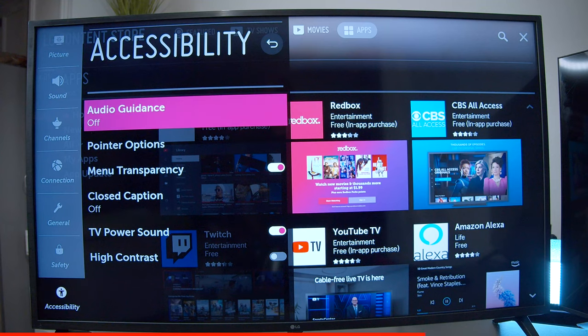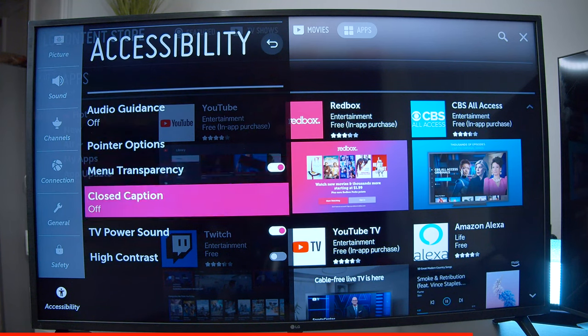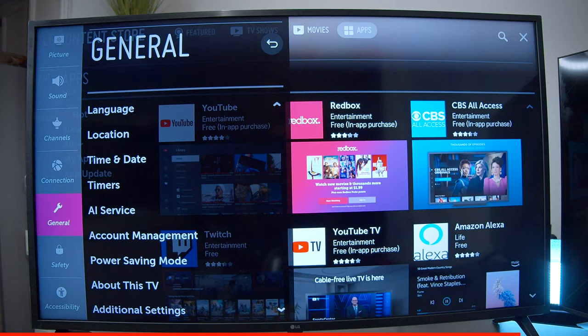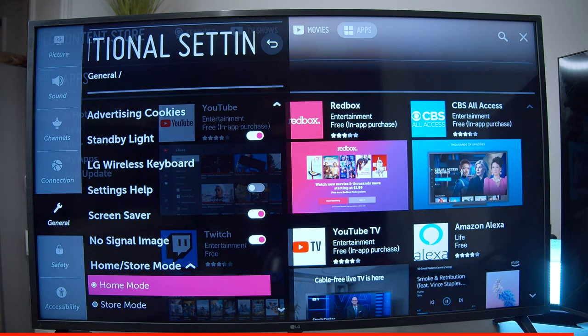Under accessibility, you can change the audio guidance so it won't talk every time you hit a button. You can change the pointer settings. You have closed caption on and off, you can have the TV make a sound when you turn it off and on, and you also have high contrast mode. Some people buying this TV are setting it up in demo mode, but all you need to do is go to general, go down to additional settings, and at the bottom you can change the TV from home mode over to store mode. That's the option for you guys if you're having that problem. When it comes to controls, you can see there's a lot of information inside of the LG's menu system.